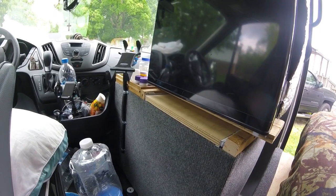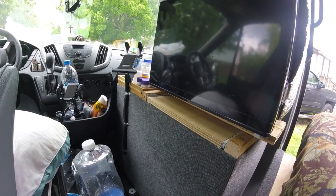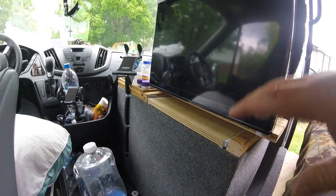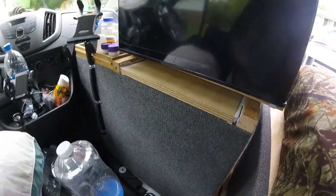I didn't want to put the generator on a mount in the back until I find one that I like. I do not run the generator inside the van — it's just where it goes when it's being stored. So I built this box.